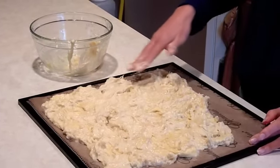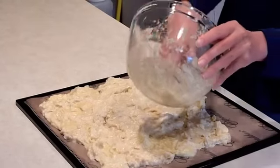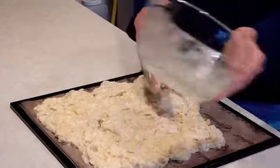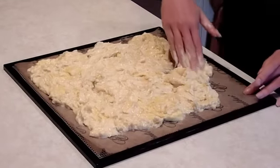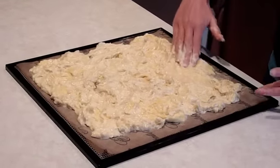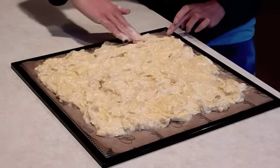Spread it fairly thin and it'll all stick together, then you just break it up in little pieces. You know what the best part about this is? You get to lick your fingers — mmm, yummy!